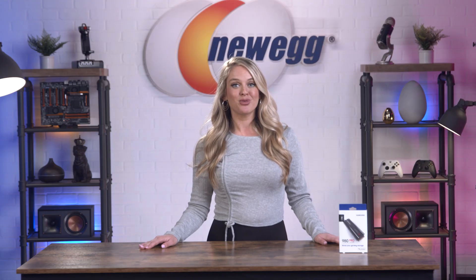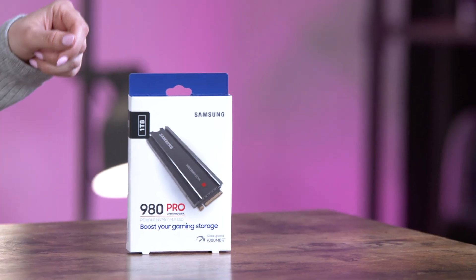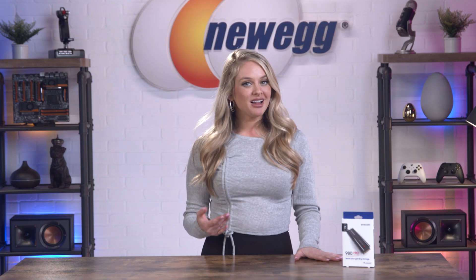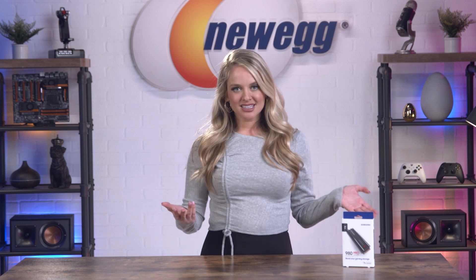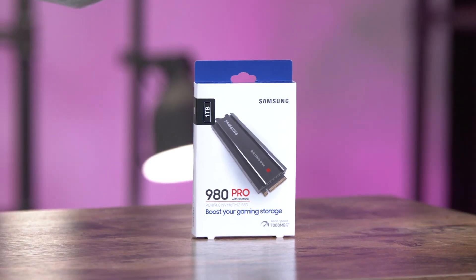Since PS5s now support internal drives, it's more important than ever to get one for yourself. As a PCIe 4.0 NVMe drive, this SSD is built to be compatible with a PS5, as well as PCs compatible with PCIe 4.0 M.2 slots. These SSDs can range from 250GB to 2TB, but the one inside this box is a 1TB model — well, at least I think it is. I haven't actually unboxed it yet.